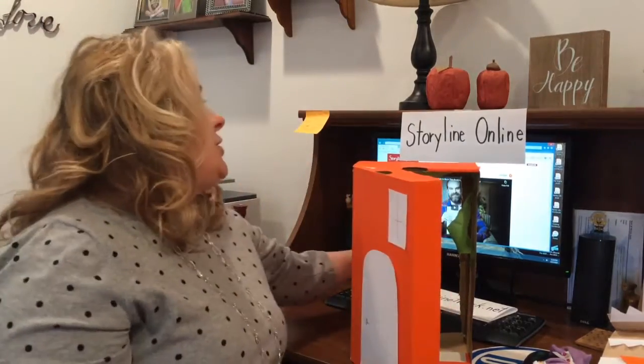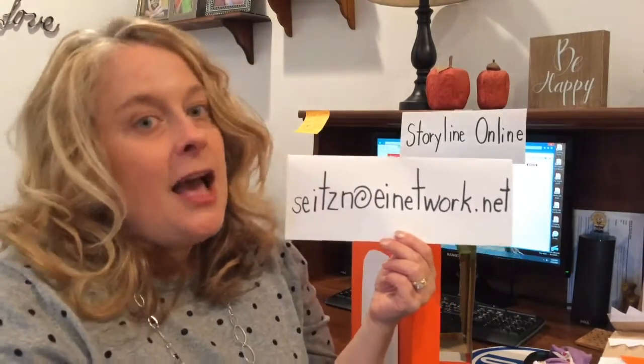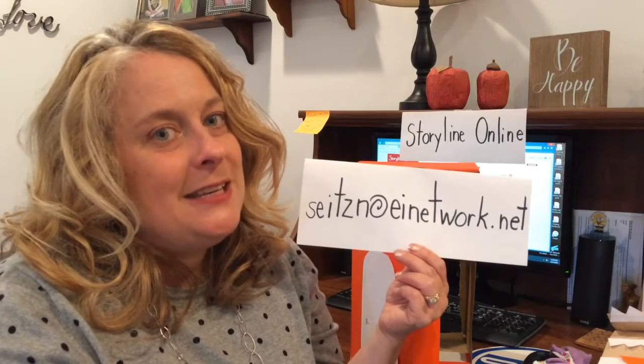You can make up more characters that come and create your own stories. Remember, they have to have a first, a next, and a last — a beginning, a middle, and an end. It's great to make up new stories about characters that you see in books. Please send me pictures of your characters and your theater to seitzn — S-E-I-T-Z-N, for Nicole — at EINetwork.net. I can't wait to see them, and maybe we'll put them on the library website. I hope you enjoy Snapsy the Alligator Did Not Ask to Be in This Book from Storyline Online. Have a great time — bye bye!